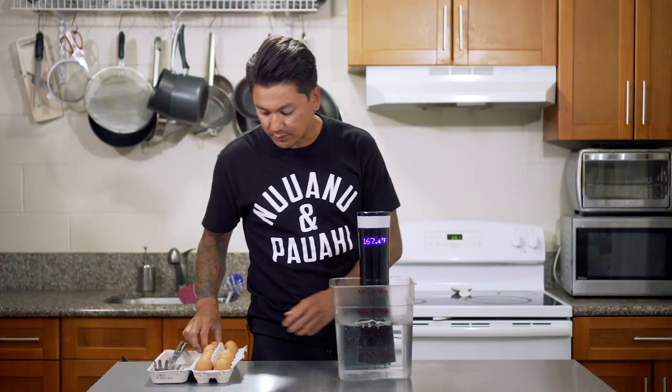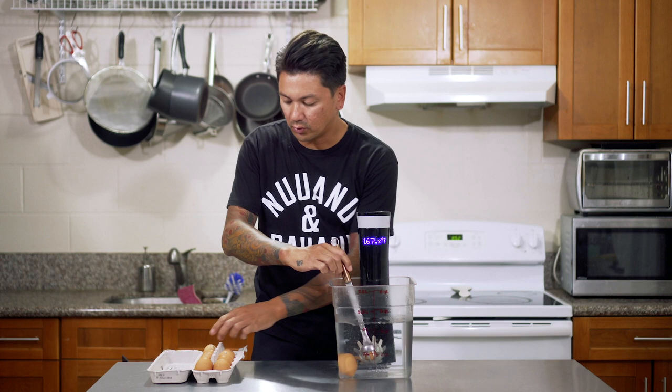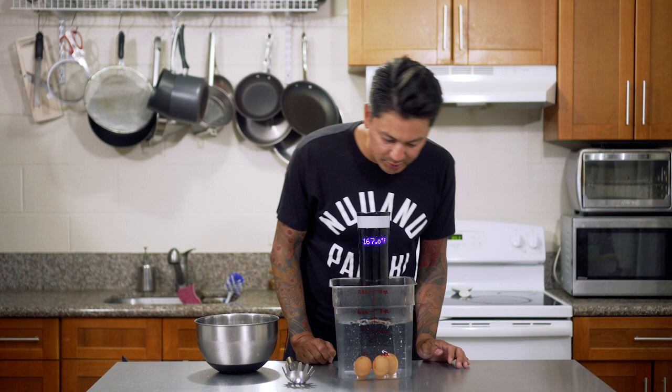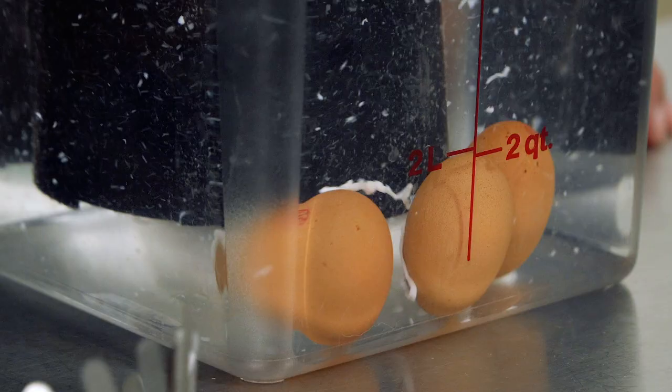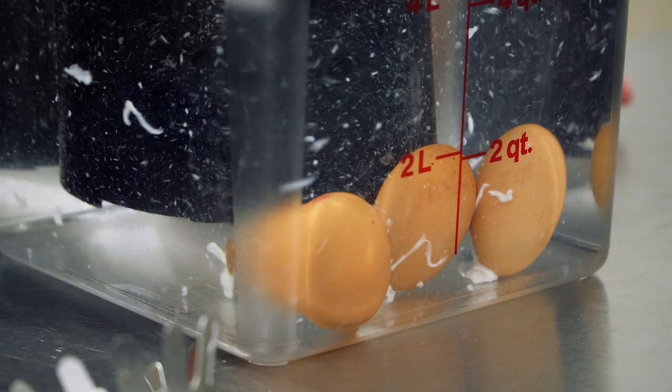Now that our water is up to temperature, I'm going to go ahead and gently drop in these eggs and cook them for 13 minutes. I think I might have accidentally double-punched a hole in one of these eggs and it's starting to spew out a little bit, but once it starts cooking it'll kind of seal up and everything will stay in there.